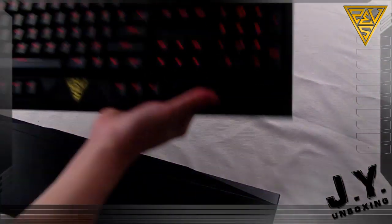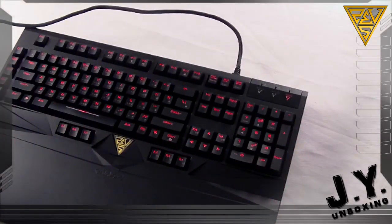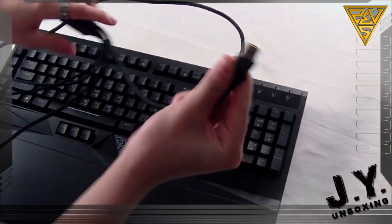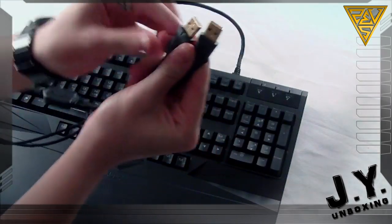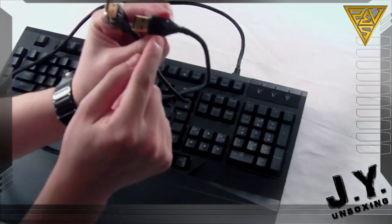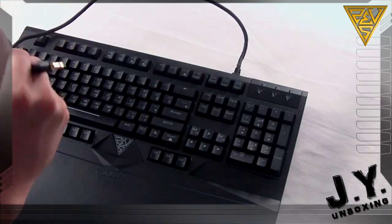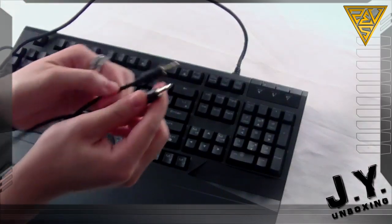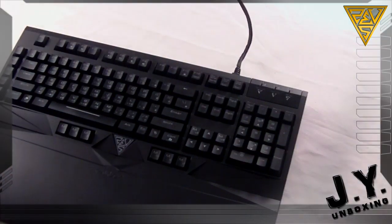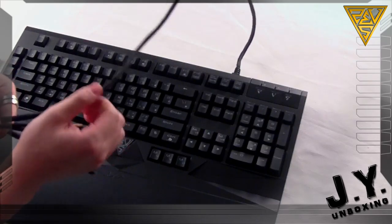Let me unplug this to show you. You get two USB connectors - both gold plated. One is for the hub and one is for the keyboard itself, with a little logo indicating which is which. You also get a headphone and microphone jack, both gold plated, and a nice long 2.2-meter heavy-duty braided cord.